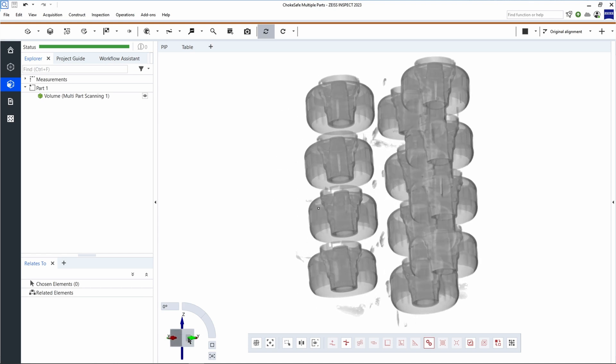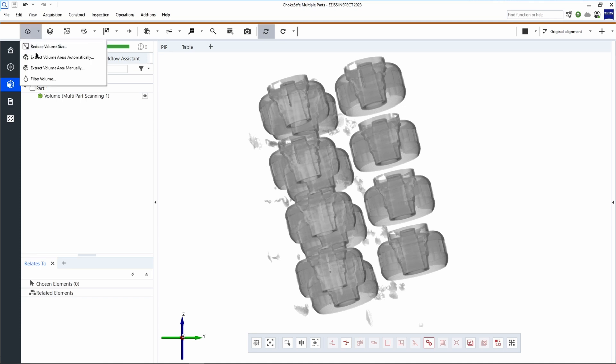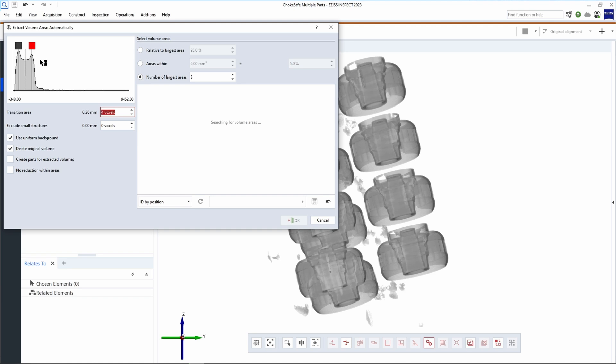It looks like we have a successful scan here. Now is when the multi-part scanning magic happens. If we move once again into our volume inspection workspace, we can go directly to Separate Volumes automatically, which is the first button on the volume inspection workspace ribbon. This will open a dialog that will give you a few handy operations for separating out the volume into smaller volumes for each individual part.